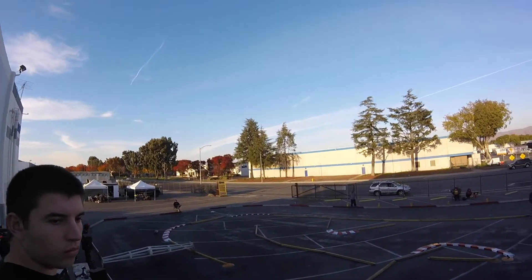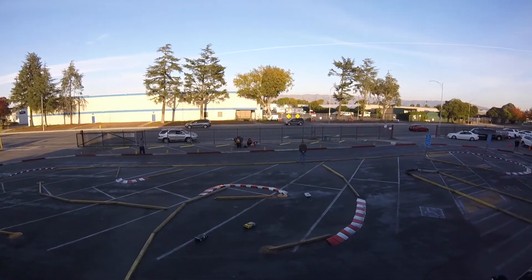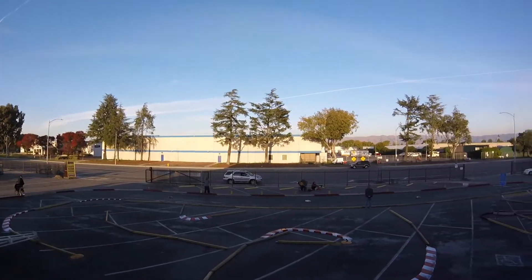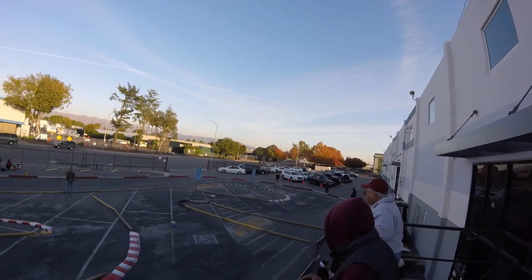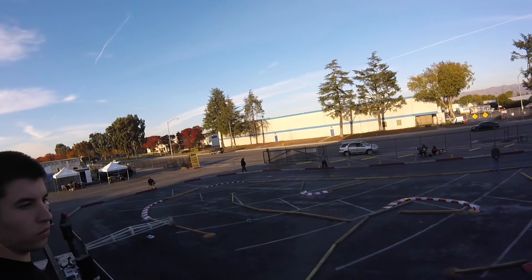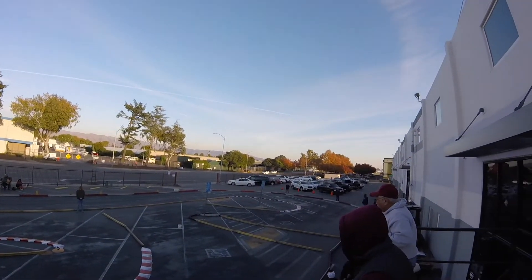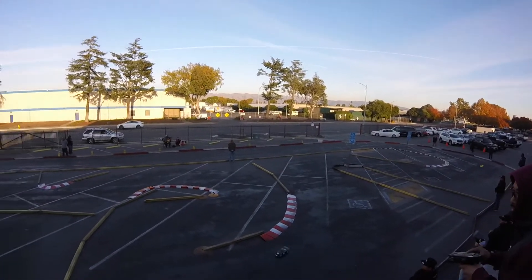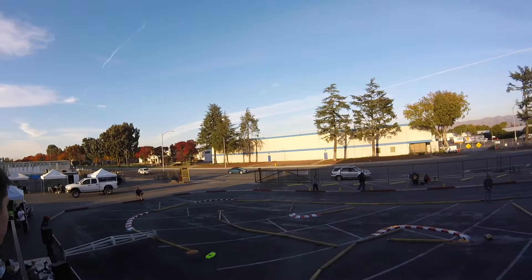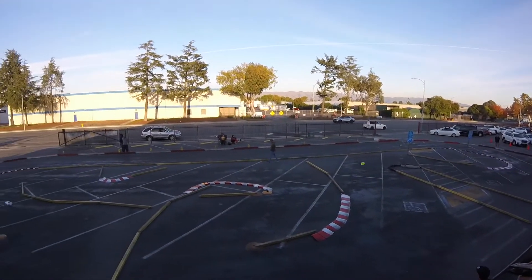Tires: Team Powers — those are the spec tires we have to run. Sportsman is where it really begins after rookie, so don't be afraid. Pick up an RC, enter as a rookie, but my recommendation is to look at what sportsman is running. A lot of people are running Mugans and X-Rays. For ESC, I'm running just a Hobbywing stock ESC — I don't need anything else. I actually prefer the Hobbywing G4, not the G3. Motor: look for 21.5. Set up your car as if you're going to run sportsman, run in rookie first, and after that you have everything you need to move into sportsman.